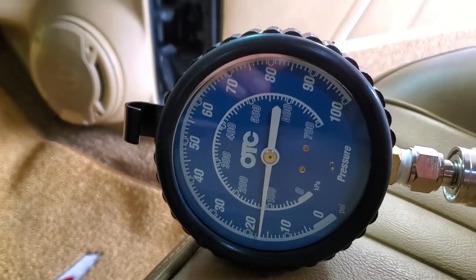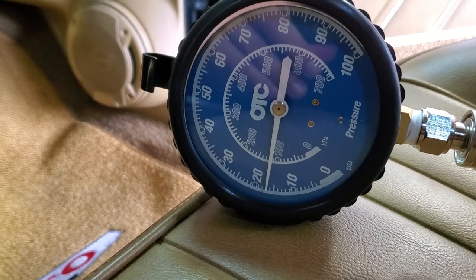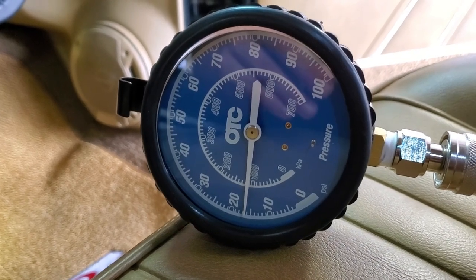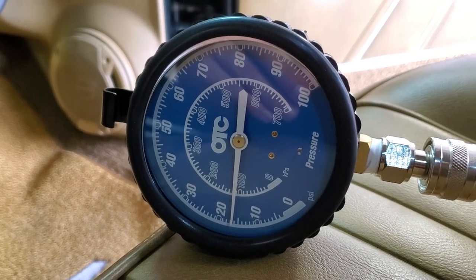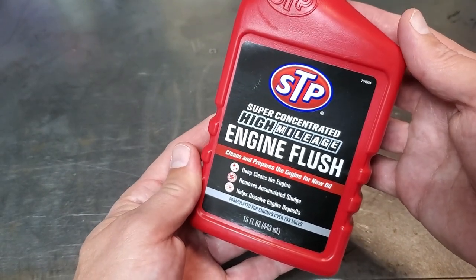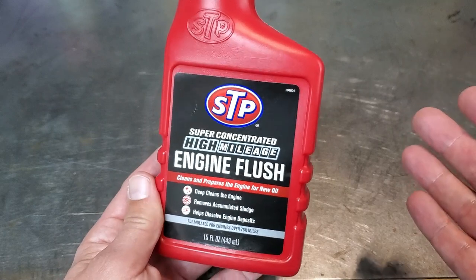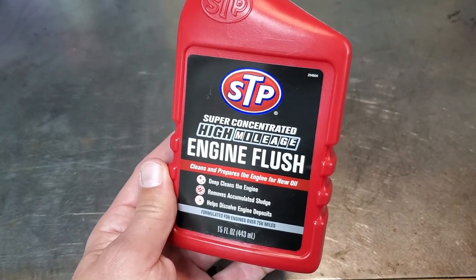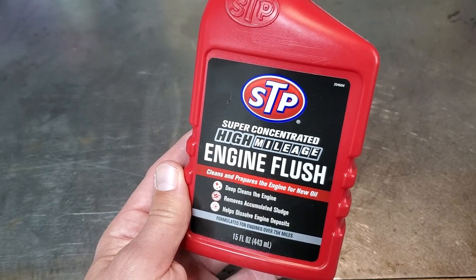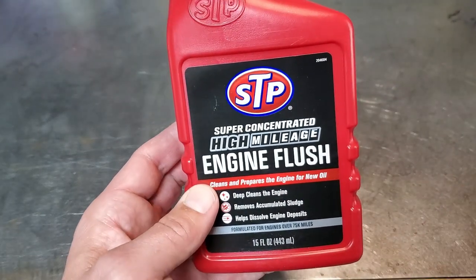Engine's warm now, idling at about 1,000 RPM. Pressure's dropped a little bit — looks like 17 PSI. I'm going to go ahead and change the oil, maybe throw some STP in it and see if that fixes it. I'm going to put in this engine flush — you add it, let it idle for about 10 minutes, and it should clean out all the gunk. I had a PCV valve issue for who knows how long, and I fixed it about a week ago at the same time I noticed the oil pressure issue. So I think the oil is toast, and there could be more gunk in there.